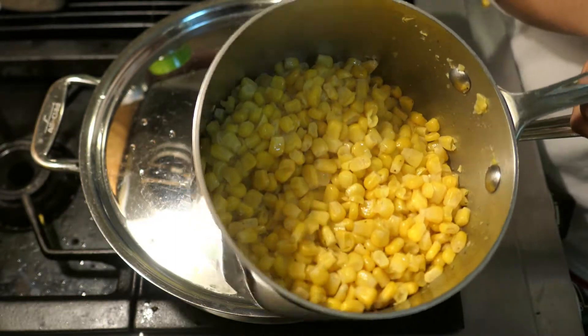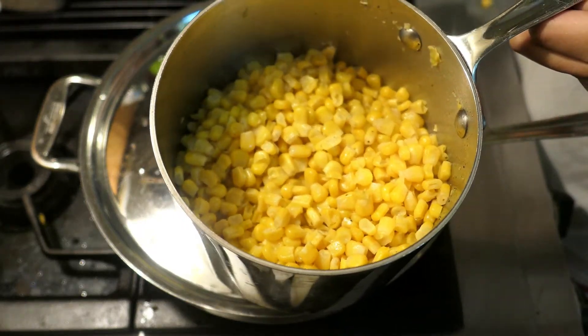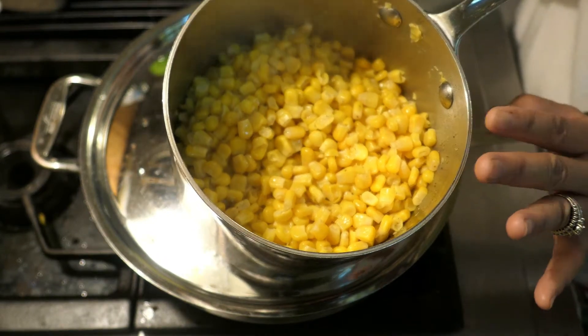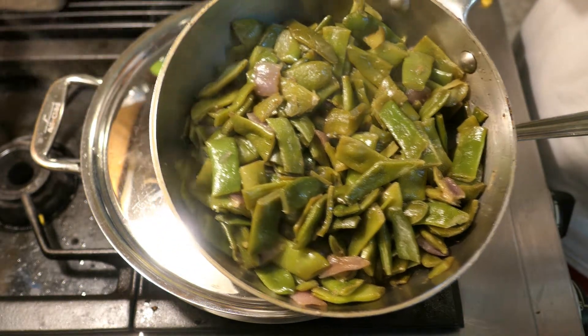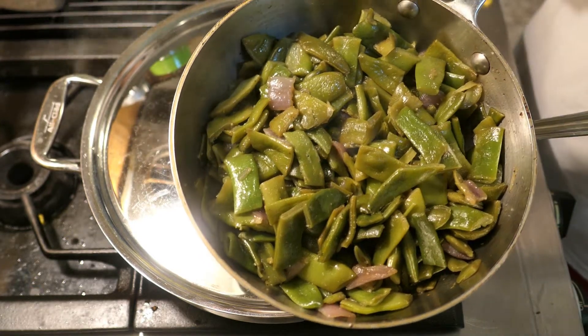My corn is done — I let it cook for 10 minutes, so now I'm turning off the heat and setting it aside in the pot to stay warm. The green beans are also done — I cooked them for 10 minutes on medium heat, so I'm putting those aside in their pot as well.